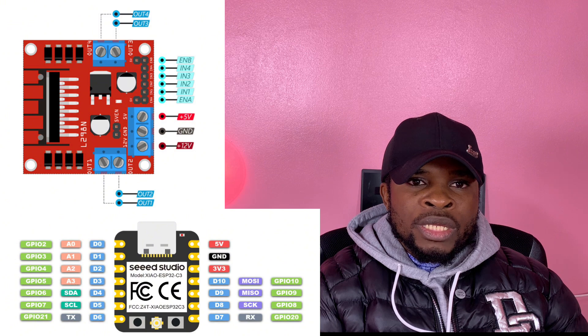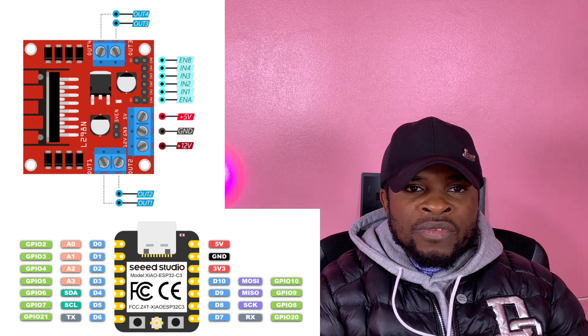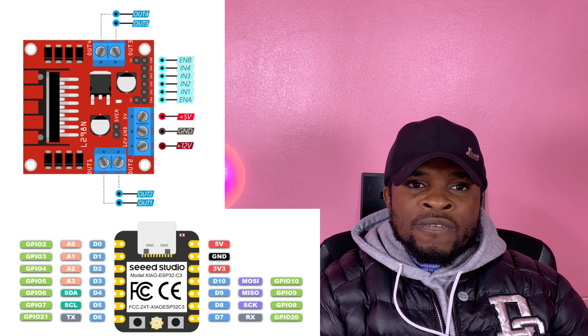On the receiver side, I attached GPIO 2 to input pin IN1 of the DC motor driver, GPIO 3 to input pin IN4, GPIO 4 to input pin IN2, and GPIO 5 to input pin IN3 of the DC motor driver.